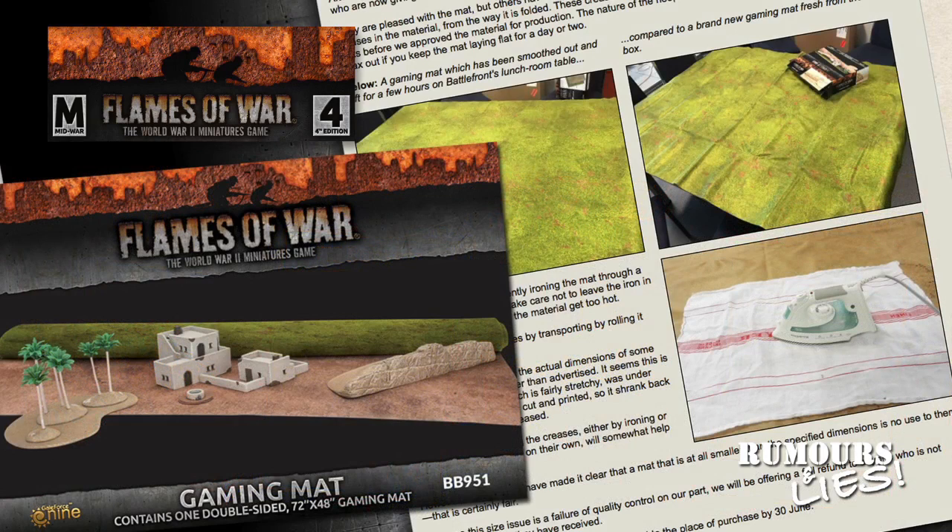Production and quality control issues continued to plague Battlefront's double-sided gaming mat. After switching suppliers and re-releasing the mats in May, there have been some issues. The new mats were supplied folded, not rolled, and some customers have complained about creasing in the neoprene material. The mats are also smaller than the specified dimensions, which Battlefront have blamed on the mats being cut while stretched and shrinking back when no longer under tension. The company has acknowledged the sizing is a quality control issue and offered a refund if customers return their mats to the place of purchase before June 30. Unfortunately, that means if you're watching this, you've probably missed your chance. This product has been a troubled one for Battlefront, and they'll have to work hard to avoid issues like this if they want to market this type of product in the future.